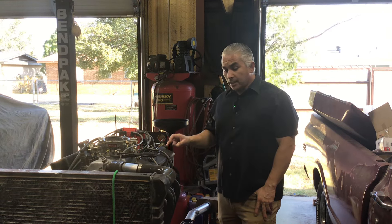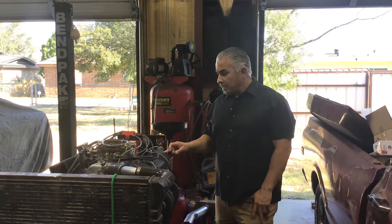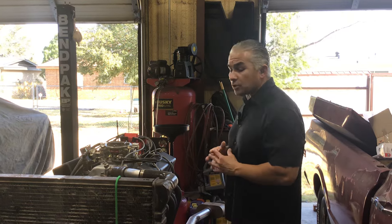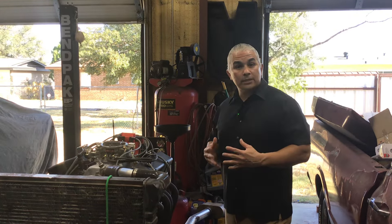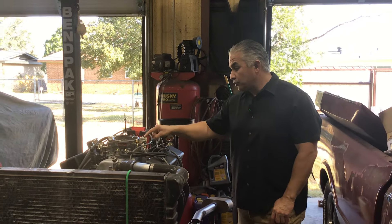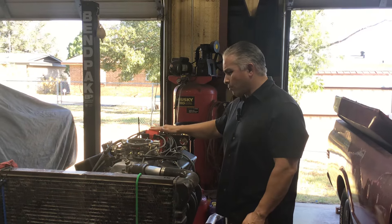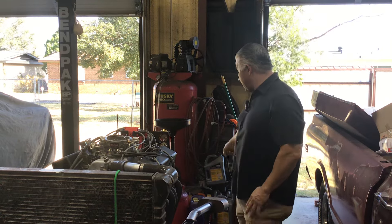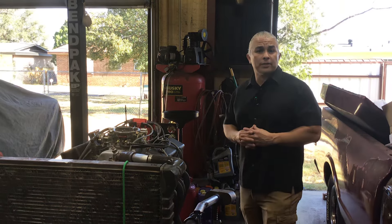It has Flow Tech aluminum heads, 200cc runners, 202 and 160 valves, and it's got a widened intake. It's got the customer's Edelbrock carburetor — it is used. He's got a brand new distributor, not sure what brand. And it's got the Super 10 mufflers on it right now, so it is loud.